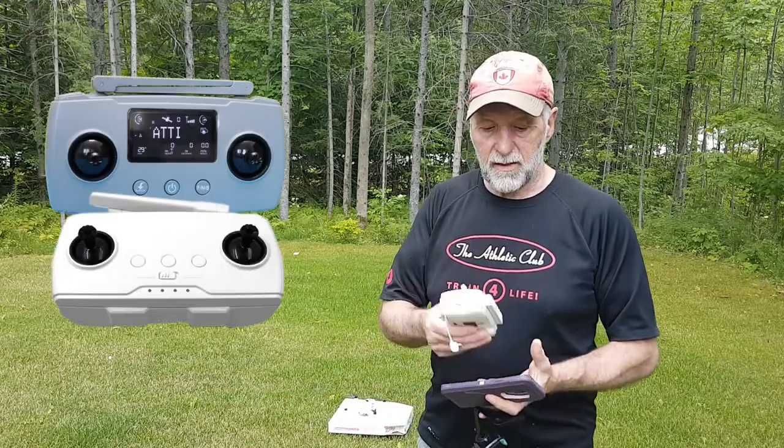Welcome back. Today we're talking about Hubson Zeno, Hubson Zeno Mini, Hubson Zeno Pro — going way back to these controllers.